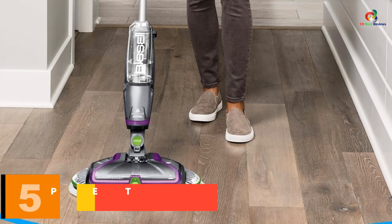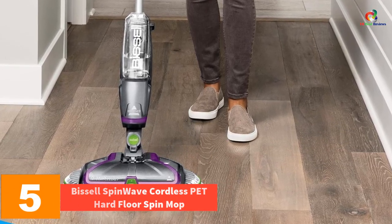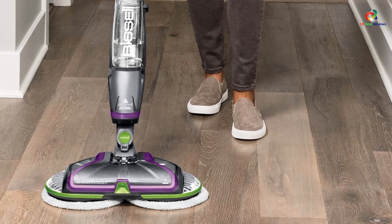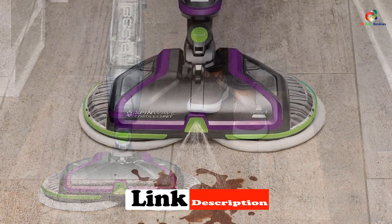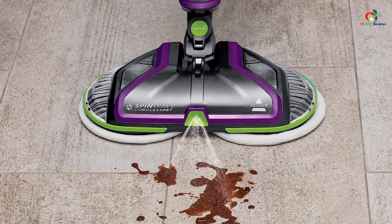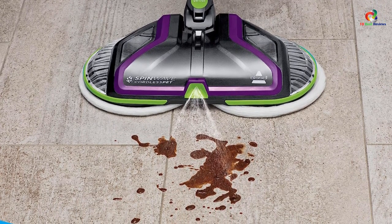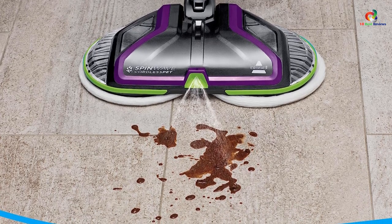At number 5, we have the Bissell SpinWave Cordless Pet Hard Floor Spin Mop. This is another mop from Bissell, but unlike their previous models, this one doesn't have a power cord. Instead, it has a cordless design that allows you to operate it anywhere in your house, meaning you don't need to worry about tripping over cables or getting tangled in them while you clean. This mop features a rotating soft sponge head that can scrub and wipe up stains and dirt from your tile floors in seconds.